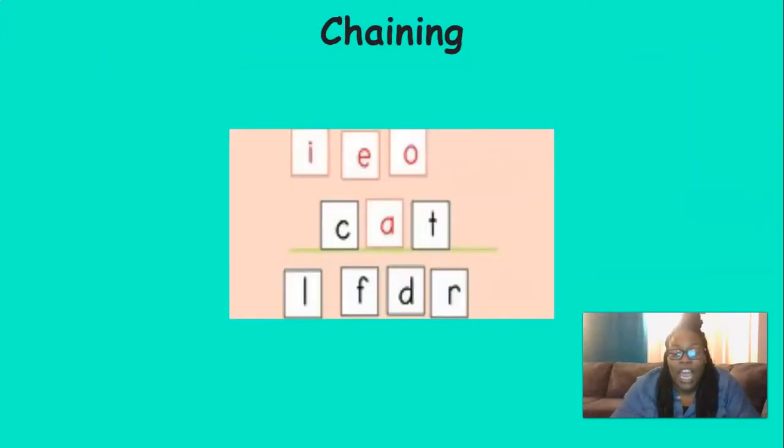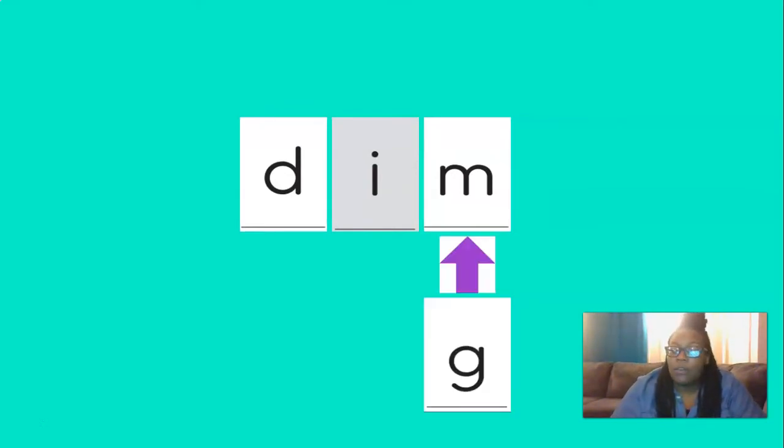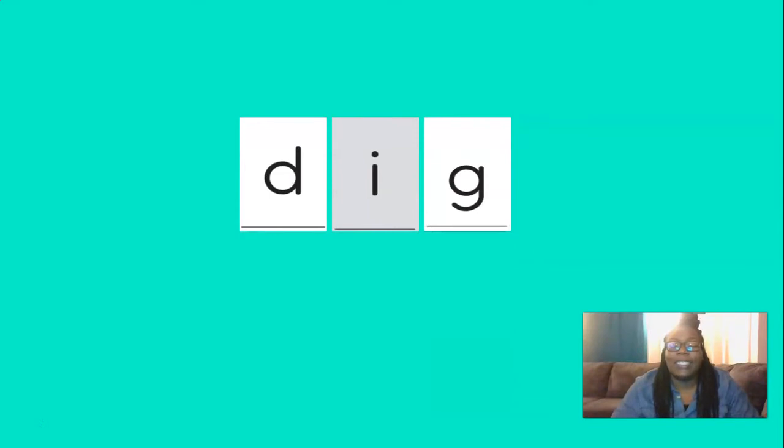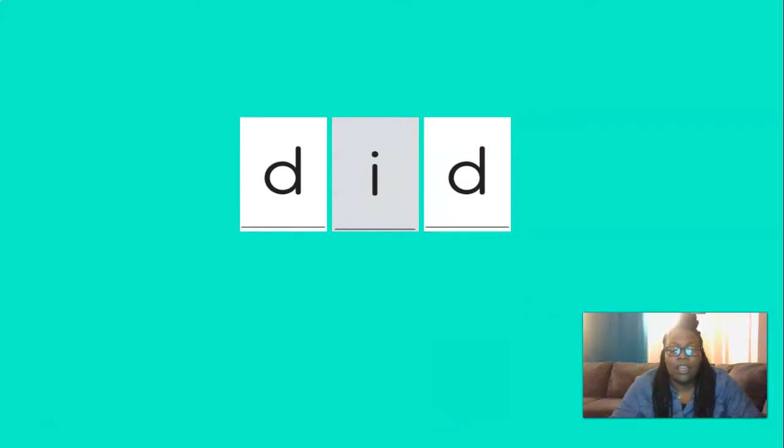Okay, now we're going to chain. The more that we practice chaining and saying our sounds, the better we are going to get as readers, because practice makes perfect. So let's blend the sounds in this word to figure it out. D, i, m — dim. Good. So the first word is dim. If we change the m to a g, our new word would be? That's right — dig. D, i, g — dig.